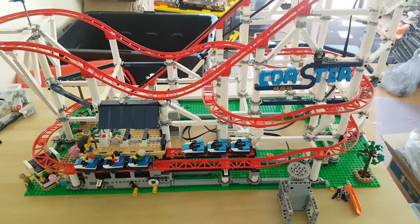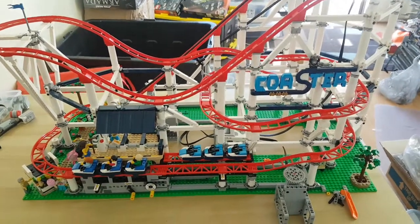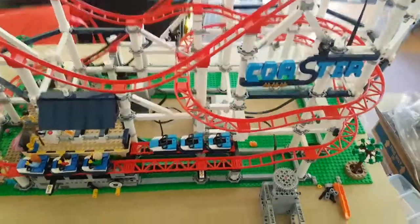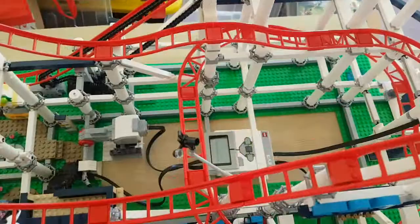Hello everyone, this is my Mindstorm customisation of the LEGO Roller Coaster. This is a new set by LEGO, the Roller Coaster, and I already had a Mindstorm, so I thought I'd put the two together and see what fun I could have.